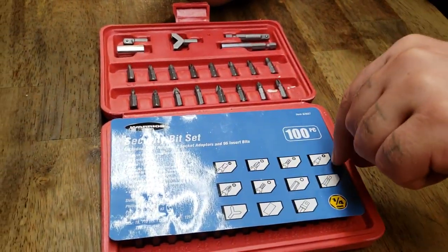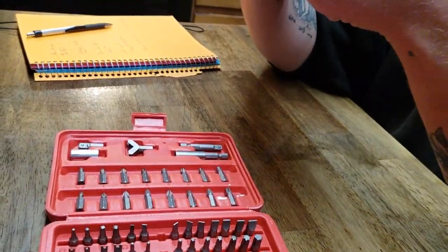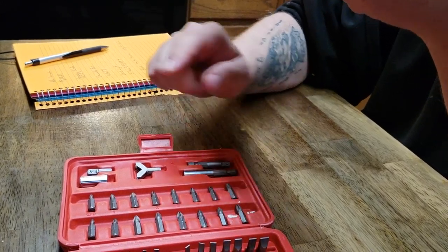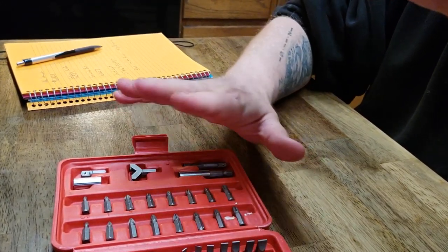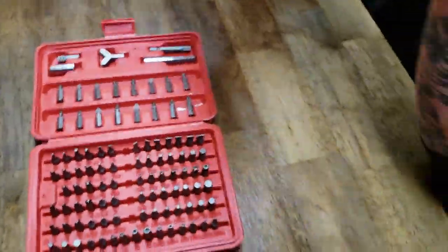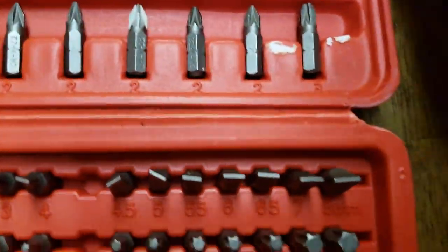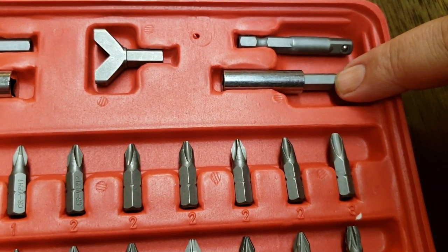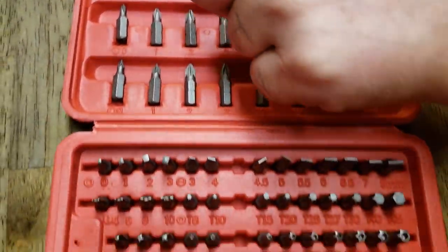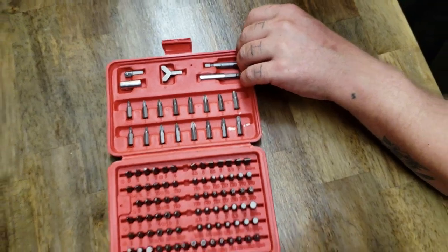Inside we have pry-resistant bits. We have chrome vanadium bits. Shank size all over a quarter inch. It includes security bits that work with hex, hollow hex, posi torques, hollow tip torques, square, and spline drive. Also got a flat head and Phillips. We have a magnetic extension, a quarter inch drive bit, and a quarter inch socket.